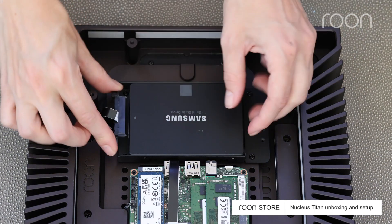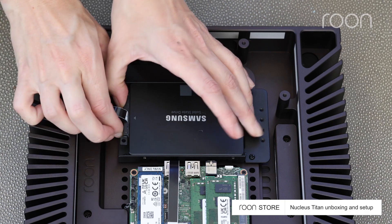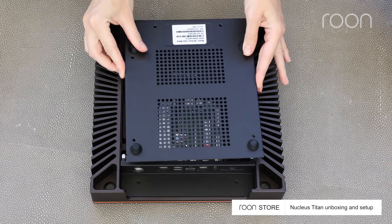Then, snap the cable into place. Now, secure the screws for the bottom plate.